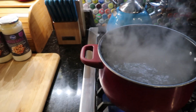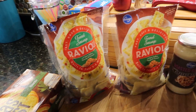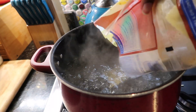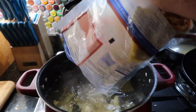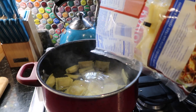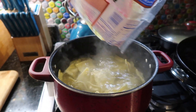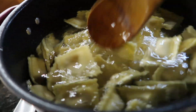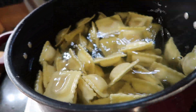Hello everyone and welcome back to another cooking video. In today's video I am going to be showing you all a very simple recipe that I created that uses ravioli. I'm sure many of you have seen ravioli in your grocery store. This particular ravioli I'm going to be using is fennel sausage, and I'm going to cook this according to the instructions on the package.